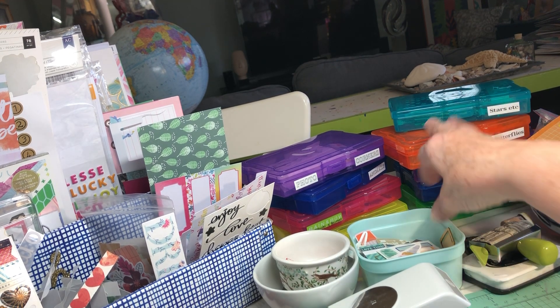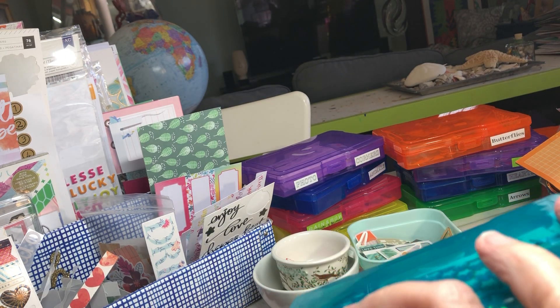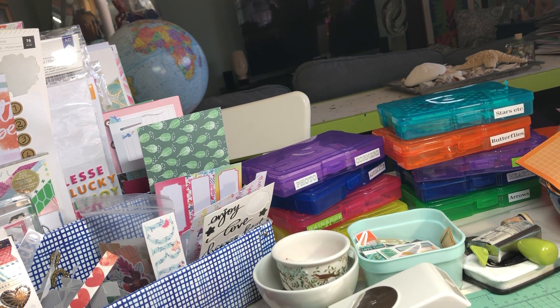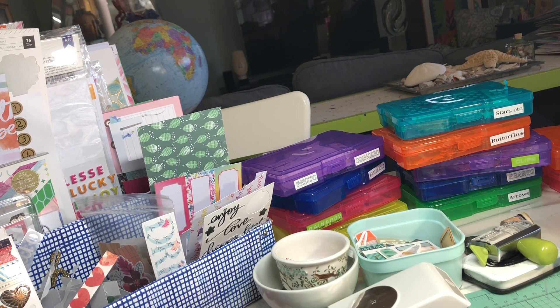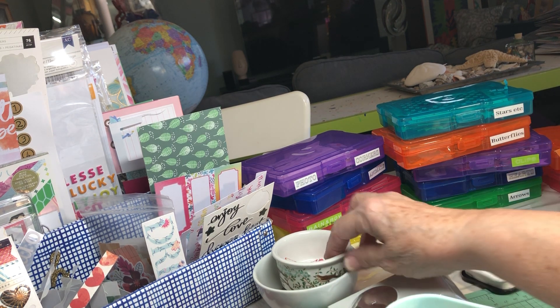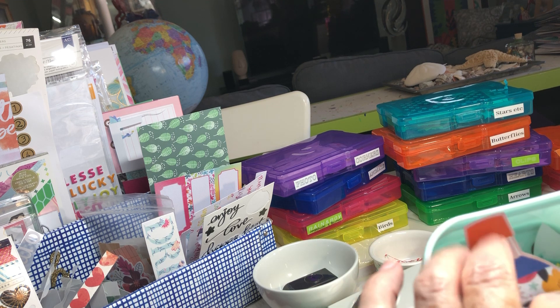These boxes contain my elements that I happen to have a lot of — this one contains stars, and the things I have enough of to store separately are labeled. I've got Bugs and Bees, and Houses. I don't need Bugs and Bees for Calvin Ball right now, but I put a bee on every layout about my grandson Barrett because we call him Bee, and a ladybug on every layout about Katie because we call her Katiebug. Then I've got arrows, hearts, clips, butterflies, stars, photo corners, animals, and in a little bucket all of the hedgehogs and stuff I might need.